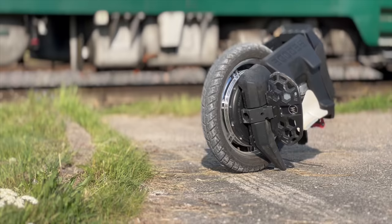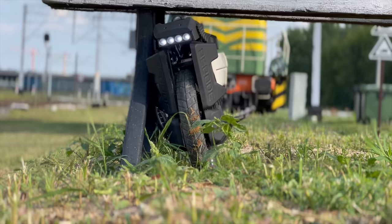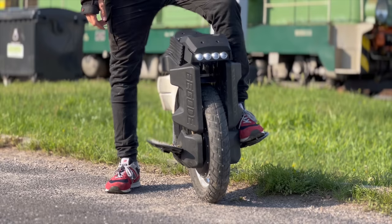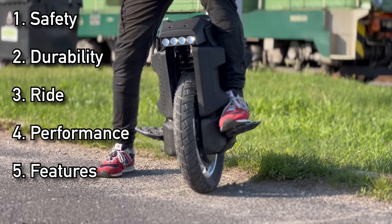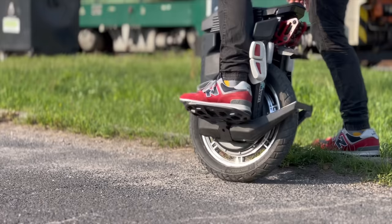I got the Begode Master three months ago and since that time I've put around 1,500 kilometers on the clock. Based on all of my experiences — and there were a lot with this wheel — we will review it across six categories: safety, durability, ride, performance, features, and lastly a conclusion. If you have any open questions after this review, check out the playlist below with more videos about the Begode Master.